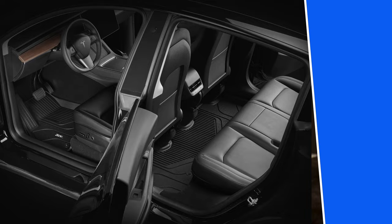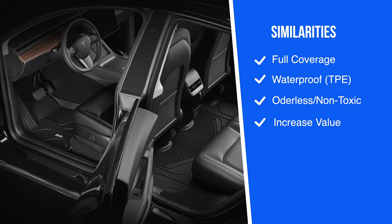Before we get into the differences between the two floor liners, let's look at a couple of similarities. Both say they have full coverage with a perfect fit using computer-designed laser measurements. Both are made of waterproof thermoplastic elastomer — TPE — which should make them easy to clean. Both say their products are odorless and non-toxic, and installing either should help the resale value of the car.